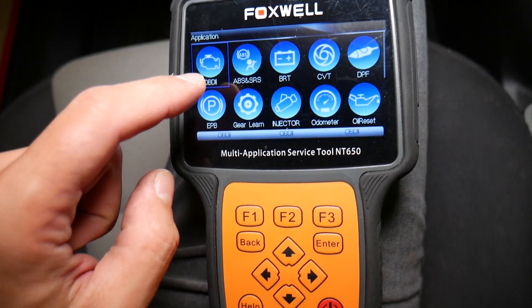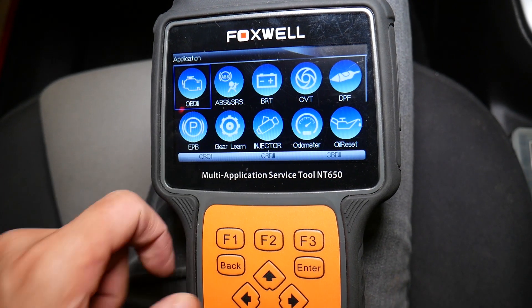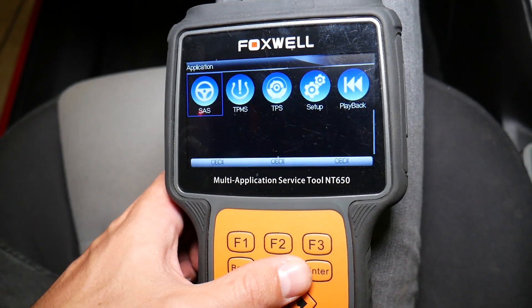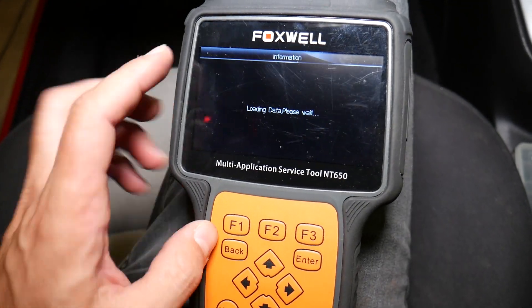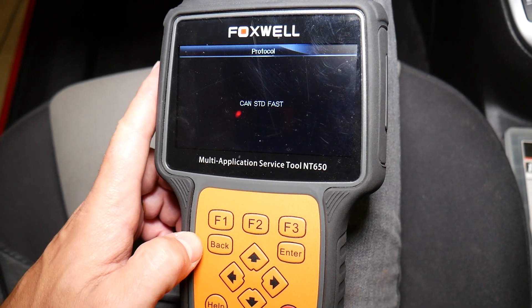You can clear and read codes from the engine computer, ABS, traction control computer, and airbag computer, and you can see all the different functions available. If you're on the market for a good one, that thing can pay for itself in one use. We're going to select engine computer — it's connecting now.